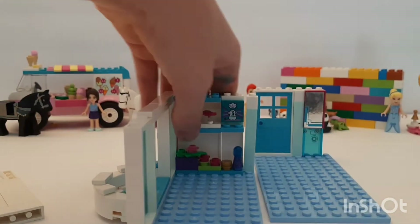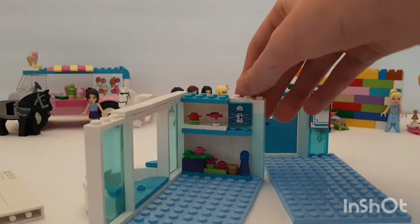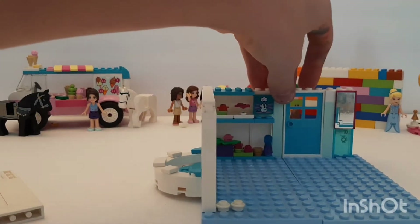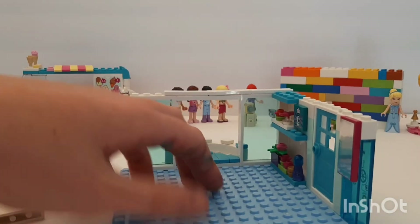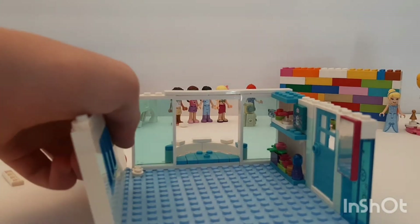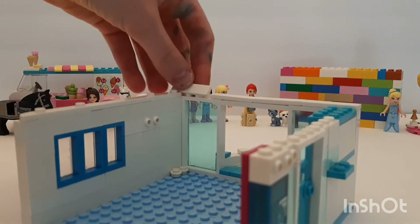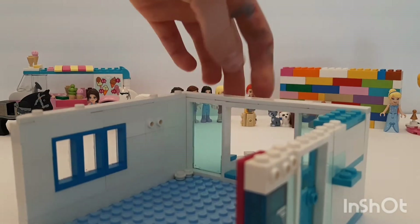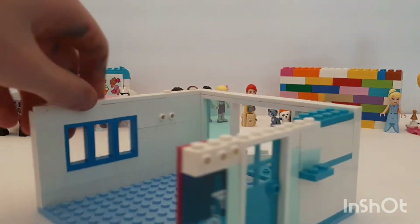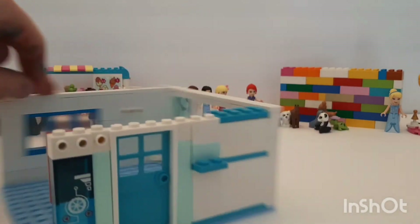Now that we've built in the shelves — I have a hard time building shelves, they're quite hard for me — we're gonna build the most gorgeous bed ever. So we're gonna pop that wall that we built last time on. If you didn't see that video, don't forget to go watch it — I'll leave the link in the top right corner.